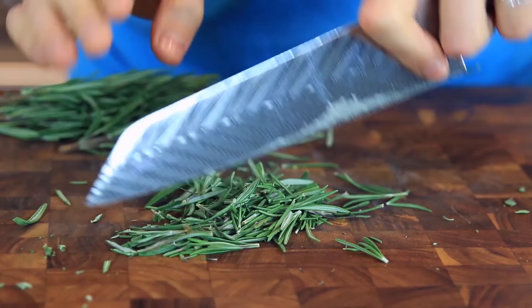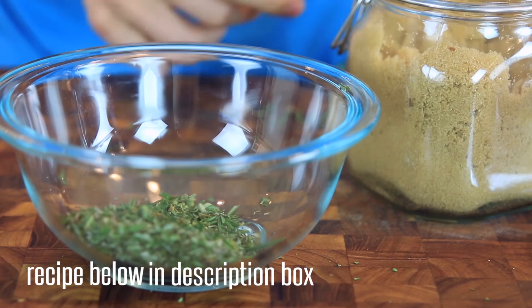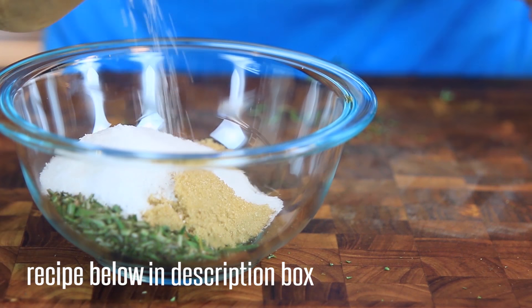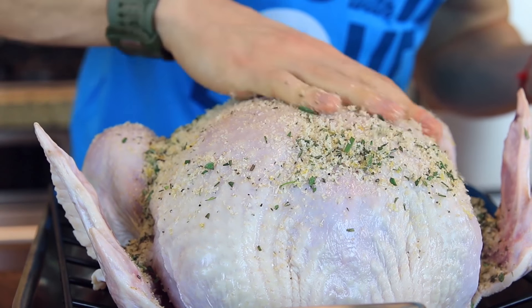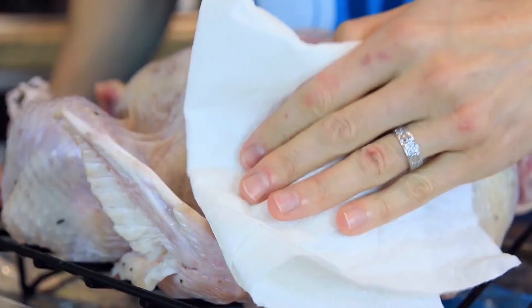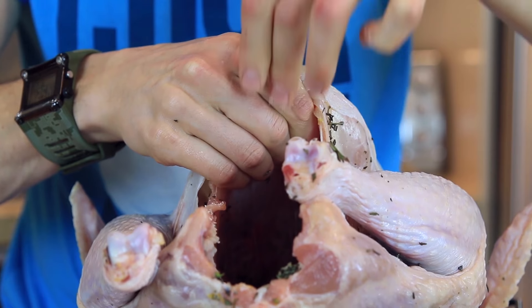Chop up some fresh sage along with rosemary and thyme. Add that to a bowl with a quarter cup of light brown sugar, then go in with half a cup of kosher salt. Crack in some pepper and then add the zest of two lemons. Rub the dry brine all over the turkey and stash it in the fridge overnight. The next day, rinse it in the sink to get all of that brine off.